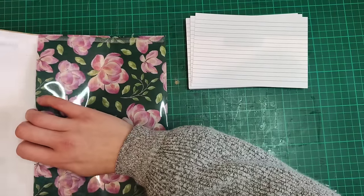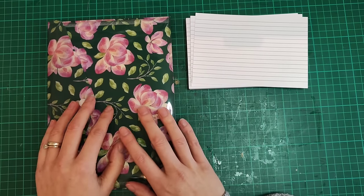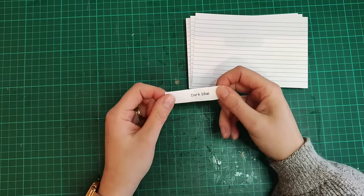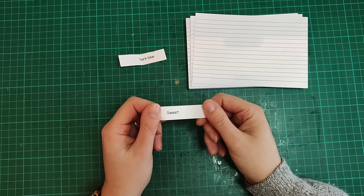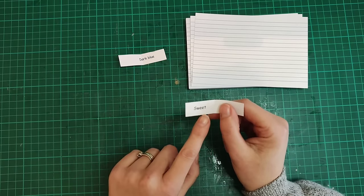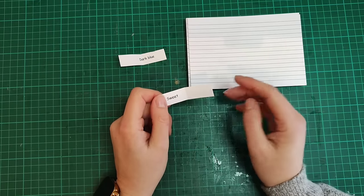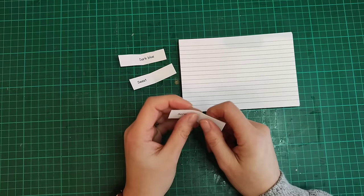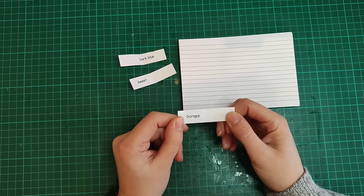To save some time — and because my five-year-old was super excited and wanted to pick them out — she has already chosen the three prompts for this week. The color is dark blue. The word is sweet, which can either be added as a word onto the card or used as a theme, so things you find sweet could be the theme. And the thing is scraps — perfect for using up some scraps on this particular card.